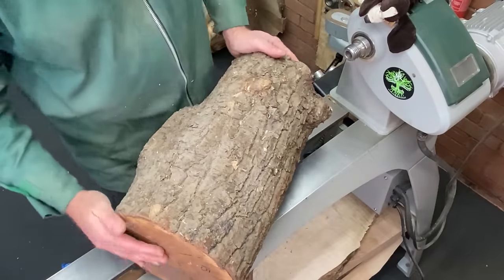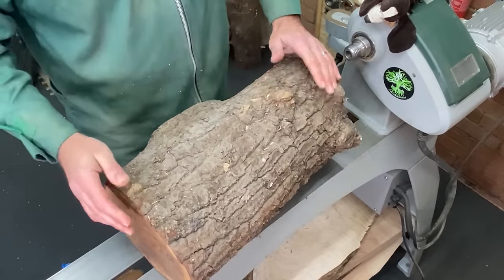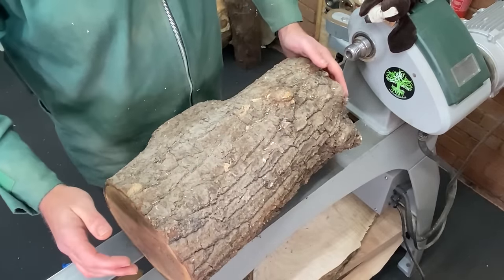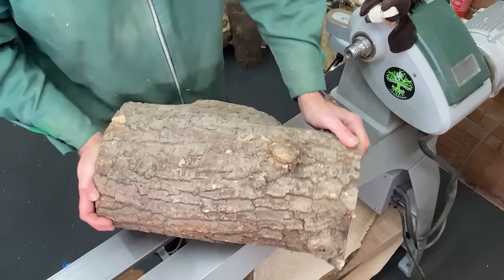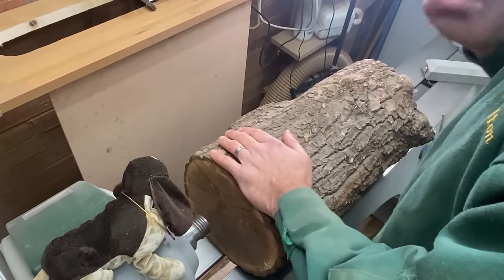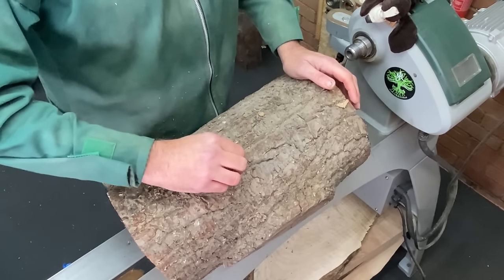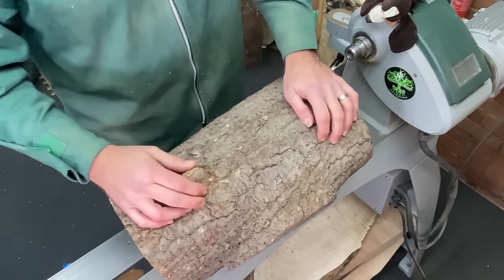Hi everybody, welcome back to the channel. Now this big lump is a beautiful piece of seasoned oak. It's about a foot and a half long and about 8-9 inches wide and we're going to have a fair amount of fun with it. I want to do a vase again — I know I've just done a vase but I'm in the mood. We're going to do a bit of texturing and try a new ebonizing product which I've been given to see if it's any good. It's unlike any I've seen before so we will see how we get on.